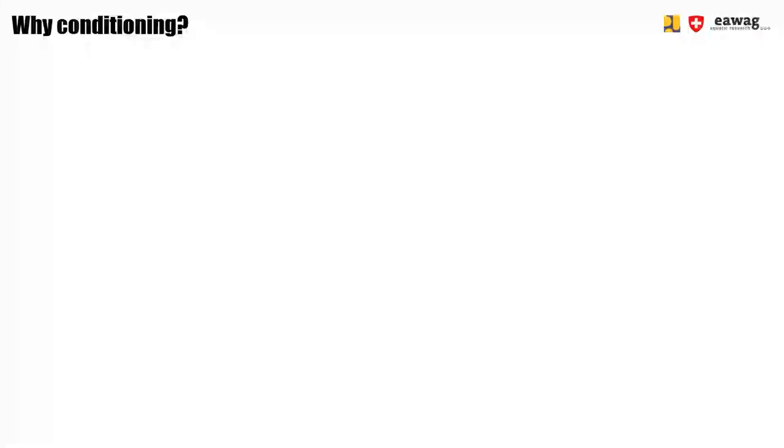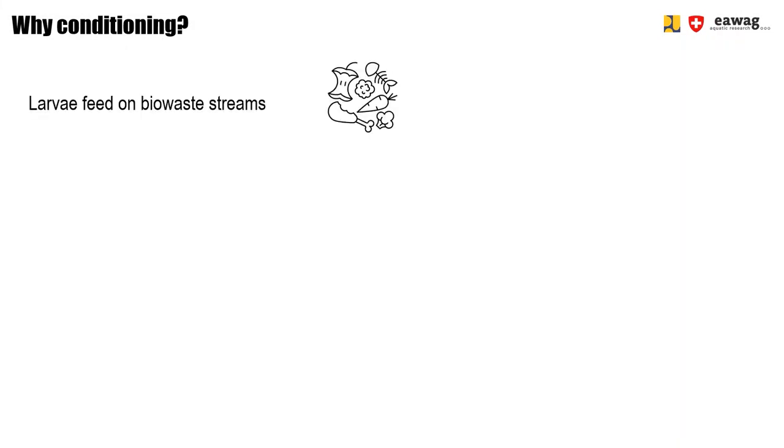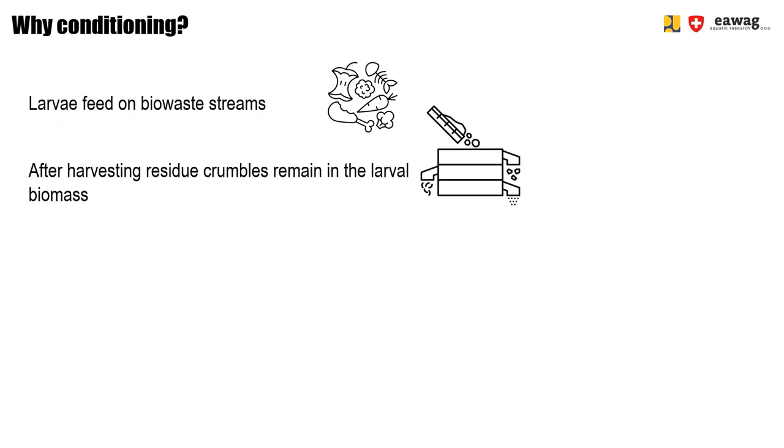So why is this conditioning step important? As you learned in the waste treatment stage, the larvae feed on bio-waste. Harvesting then separates the residue from the larvae. However, after completing the process, some residue particles will remain stuck to the larvae and the guts of the larvae will still contain material which has not been excreted yet.